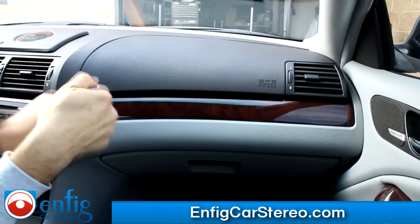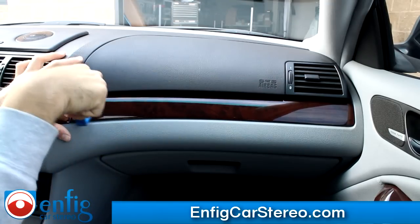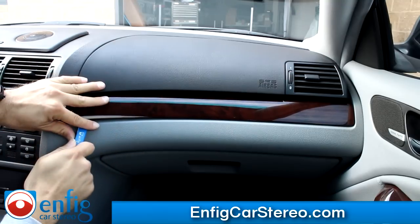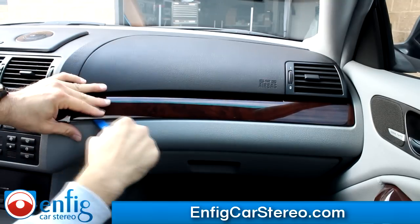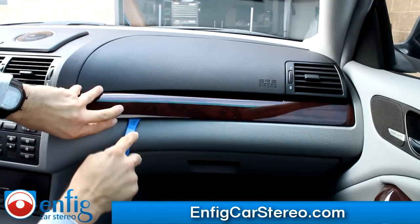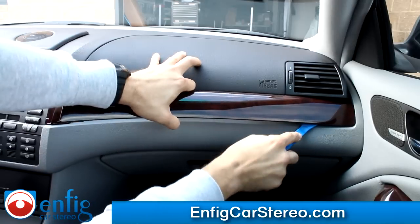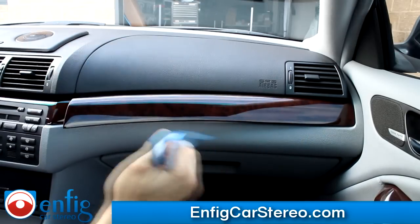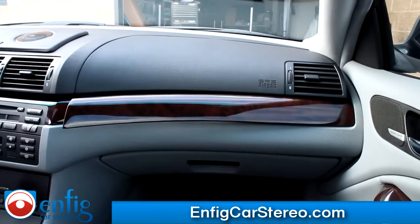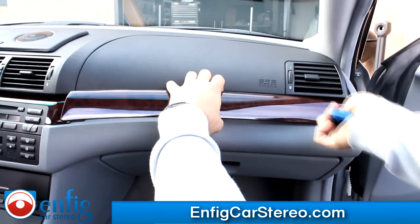So what we're going to do is come in here and just pry outwards. Use your fingers too. I love when people have new cars that haven't been touched. That corner one's always a pain, so I'm going to go on the other side and open the door.